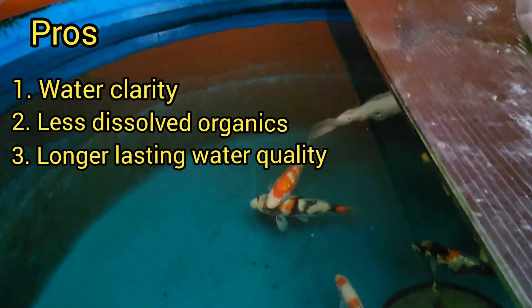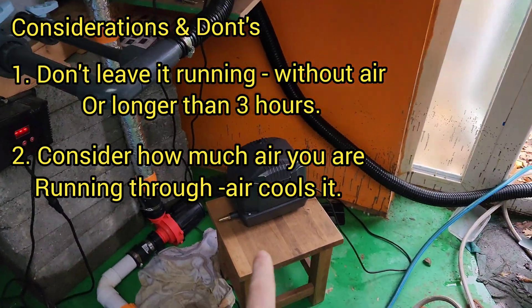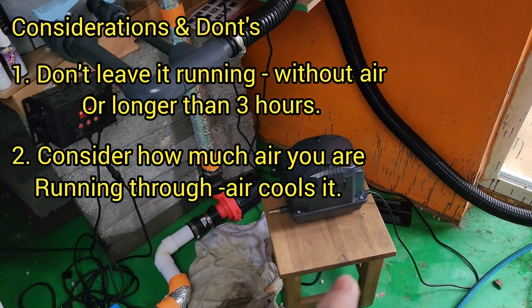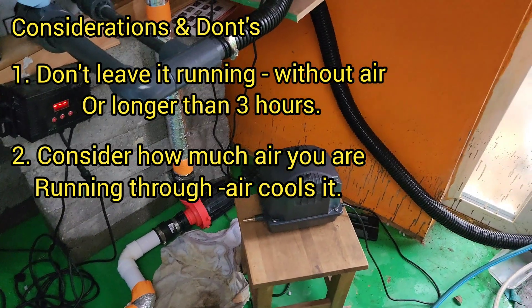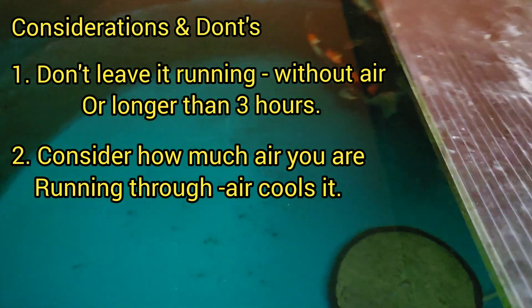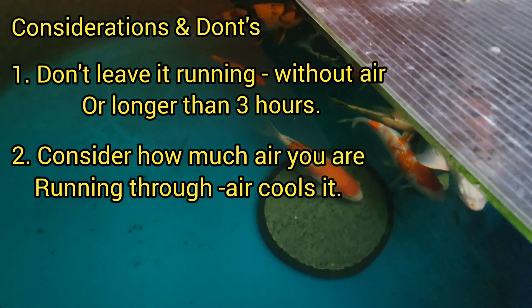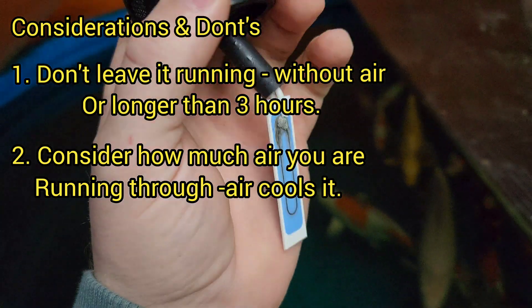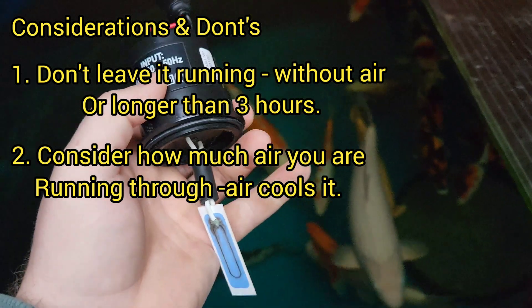Just some don'ts — and this is my own fault. I did something very stupid. I use a separate air pump to power this ozone unit. Because I also use it to clean out my easy pods on the other system, I'm forever disconnecting it. What I did was when I put it back, I didn't turn the air pump back on. The last time I did this, I left the ozone plugged in on its timer with the air not running for about 36 hours. And it burnt the unit out. Totally my fault — you live and learn.